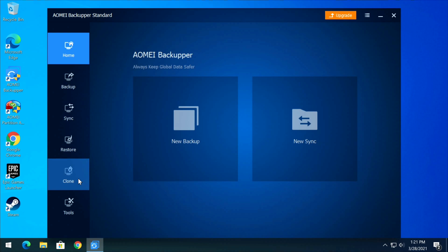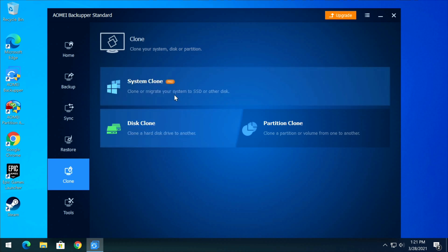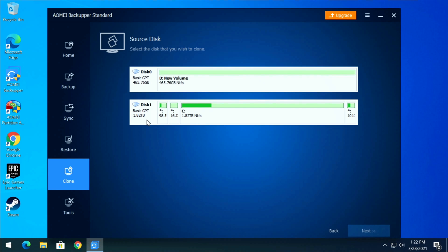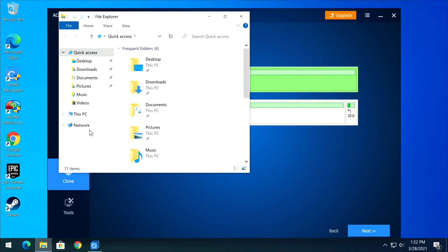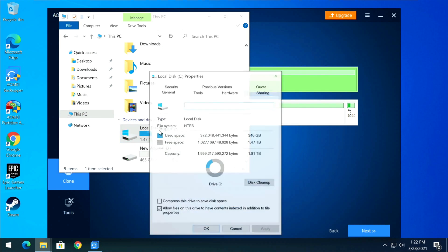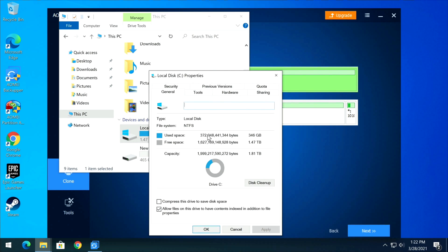Once you've activated the partition and downloaded and installed AOMI Backupper Standard, open it up. Click Clone, and then select Disk Clone. Here we'll click on the source disk, which is the 1.82 terabyte drive, click Next, and then select the destination disk, which is the 500 GB (465 GB) drive.